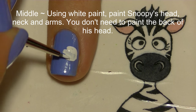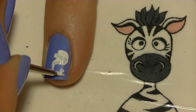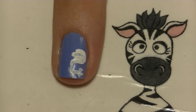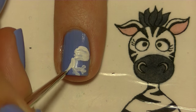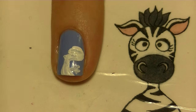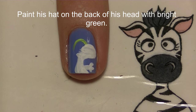On your middle nail, start with white paint and paint Snoopy's head — just the front of his head, his neck, his arms, and a little bit of his body. The reason we're not painting the back of his head is because he's going to be wearing an aviator's hat, so he doesn't really need to have the back of his head white. Then fill in the back of his head with bright green for his hat.